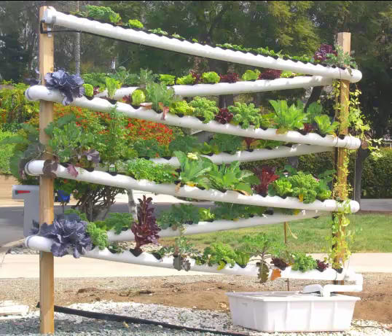Hi there. I want to introduce you to something called the hydroponic tower garden. This is an ingenious method to grow ten times the plants per square foot without having to use any dirt. This is hydroponics, so there is no soil involved.